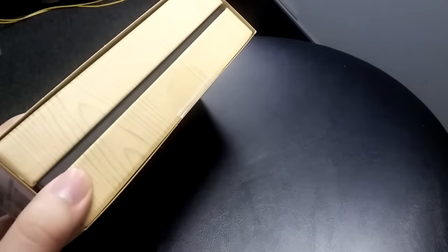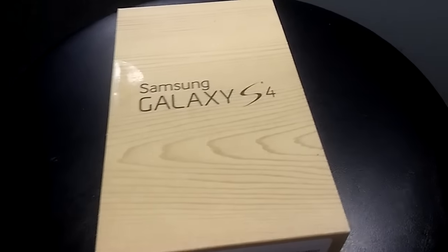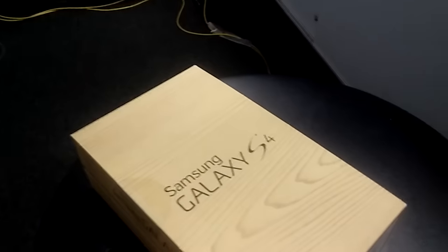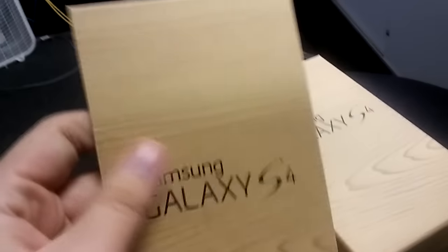As you can see, it's not a regular box. Boost Mobile actually does send you the genuine Samsung Galaxy S4 box, which is really cool. It has this wood grain kind of finished looking box.